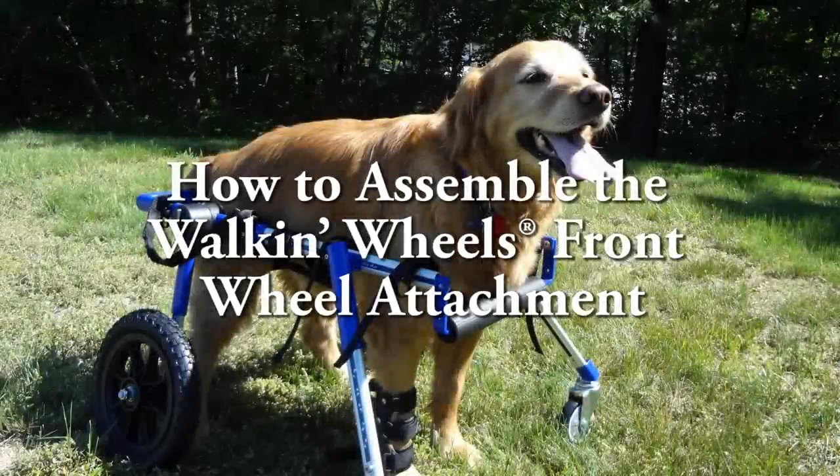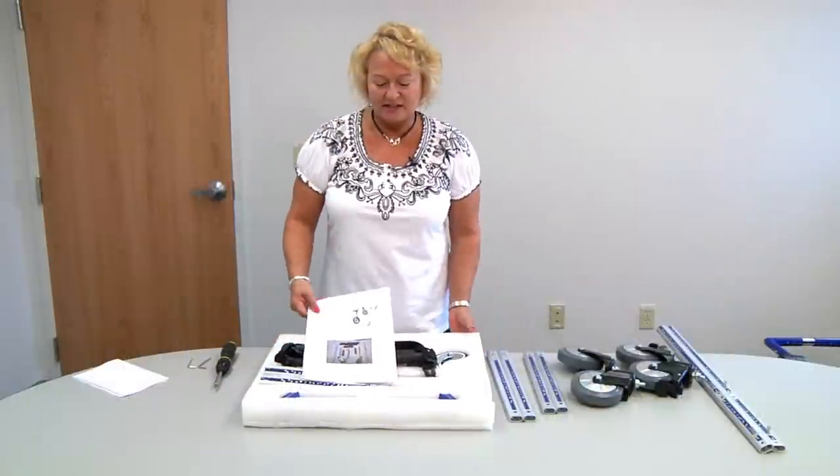I'm going to show you how to put the front wheel kit together. When you receive your kit it will look like this.